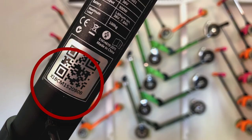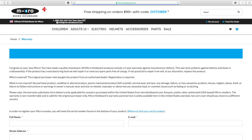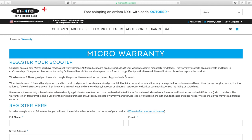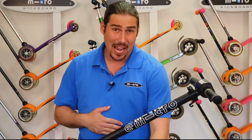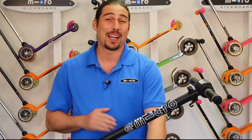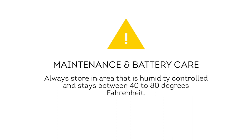Next, let's review some maintenance tips and get your Merlin registered for the warranty. For the warranty you will need the serial number found here on the scooter. Once you have the serial number, please visit www.microkickboard.com/warranty to get your scooter registered. In terms of maintenance, the main thing you'll want to take care of on the Merlin over time is the scooter's battery.